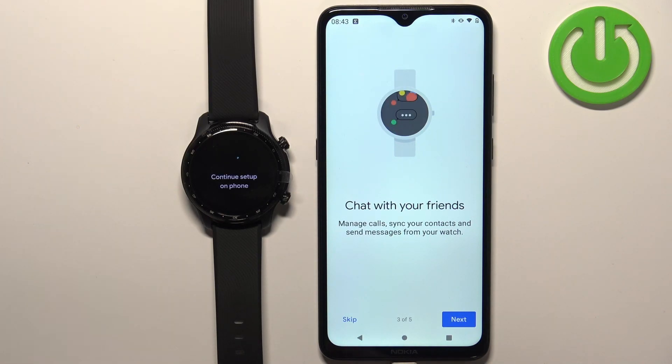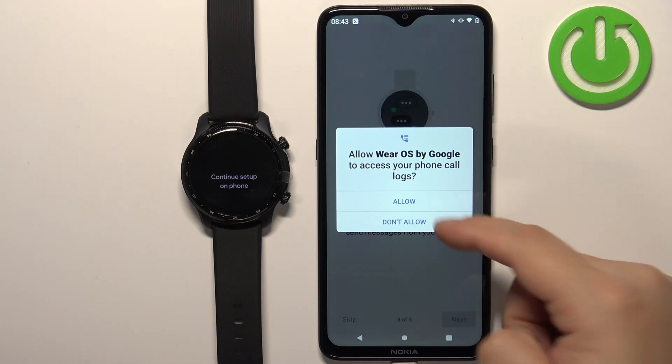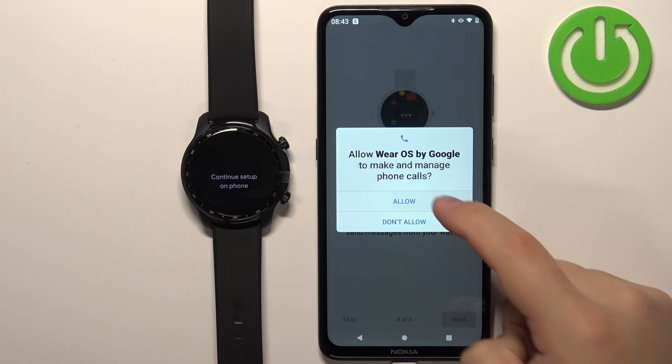We can allow permissions to use the calls and messages and stuff like that on our watch. Basically if you want to see the messages and reply to them, see the calls and pick them up on your watch, you need to allow a couple of permissions. If you want to use these features tap on next, if you don't care and you don't want to use these features tap on skip. I'm gonna tap on next and allow the required permissions.